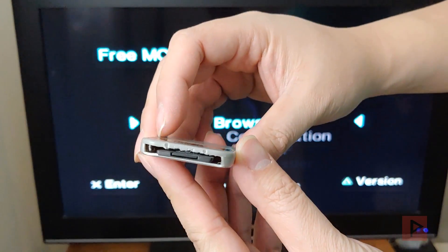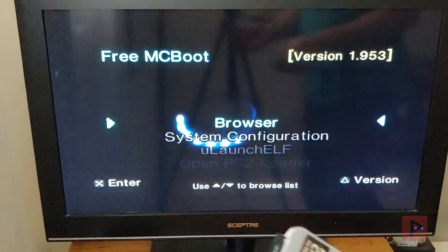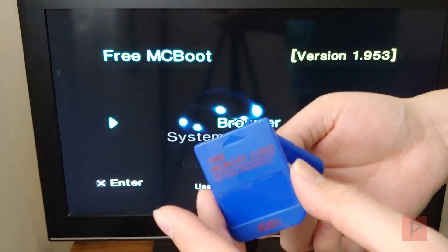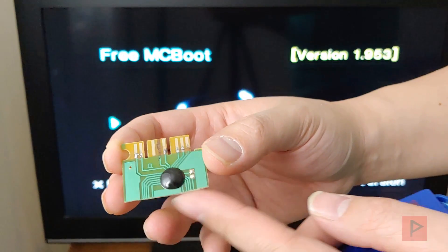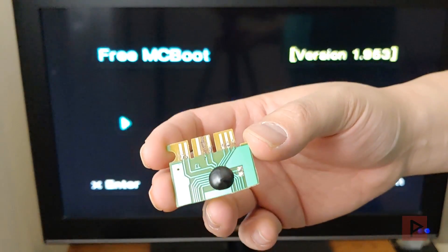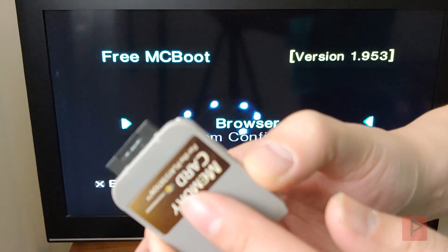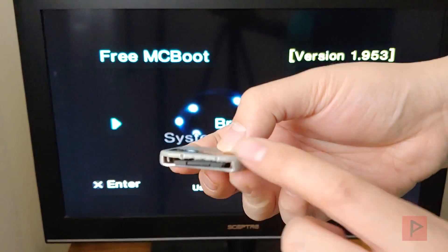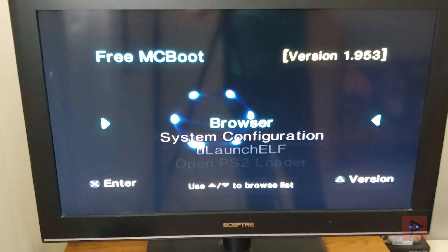This is what it looks like on the end — it's not the cleanest but it does the job. I'm satisfied with it. This is my second attempt. My first attempt used a very generic PS1 memory card — you can also use a PS2 memory card. I accidentally lifted off the pads so I could not salvage that first card. On the second memory card there were one or two microchips on the circuit board I had to desolder in order to have enough room inside the shell for the micro SD card adapter to sit perfectly.